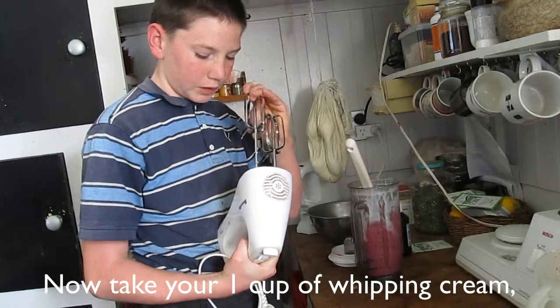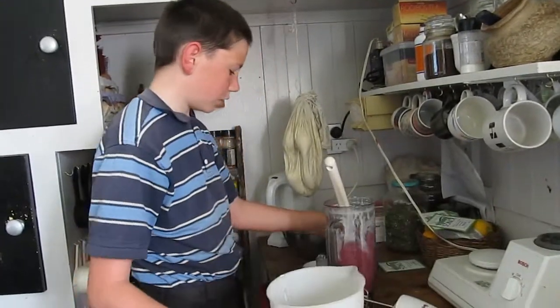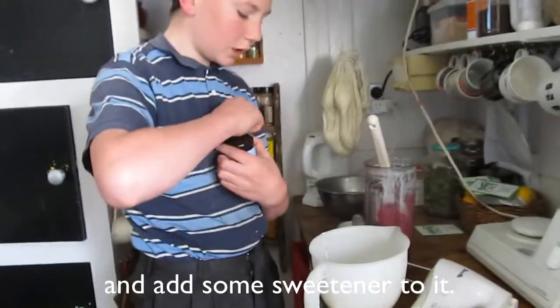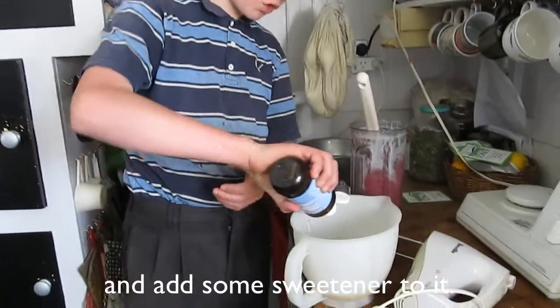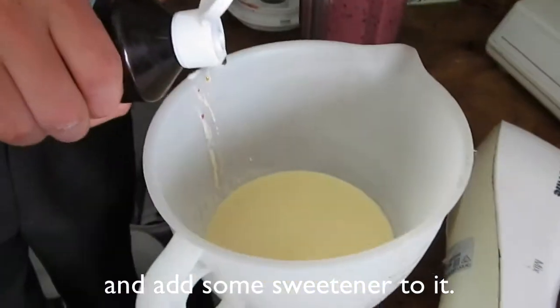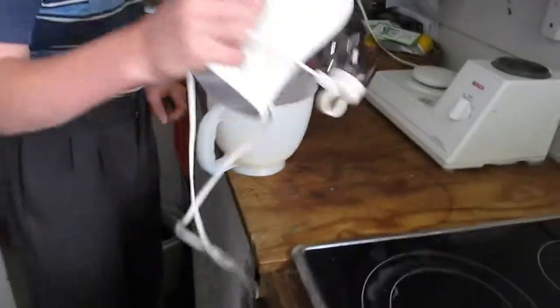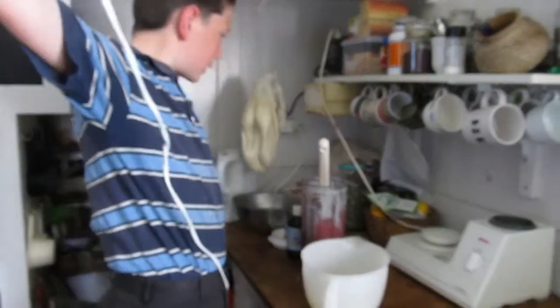It takes a bit — you need to get down in to get that. Using three to four or five drops of sweetener in here will be good. And then you just start mixing.